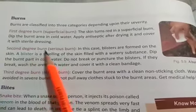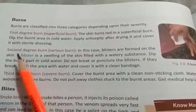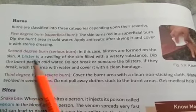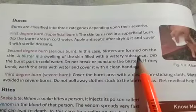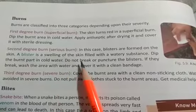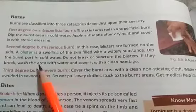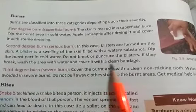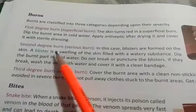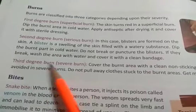In case of second degree burn, also called a serious burn, blisters are formed on the skin. A blister is a swelling of the skin filled with a watery substance. Dip the burnt part in cold water, do not break or puncture the blister. If they do break, wash the area with water and cover it with a clean bandage.